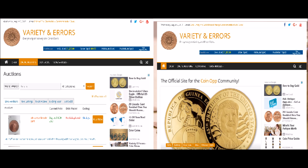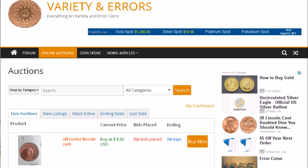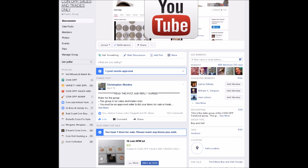We do have a website: varietyerrors.com. We have a lot of fun stuff there, including an auction side and a forum. You can also find myself and Robert Lawson in the Coin Op group on Facebook and the Coin Op Sales group on Facebook, where you can buy, sell, and trade coins — another avenue to make some money. And as always, have fun.